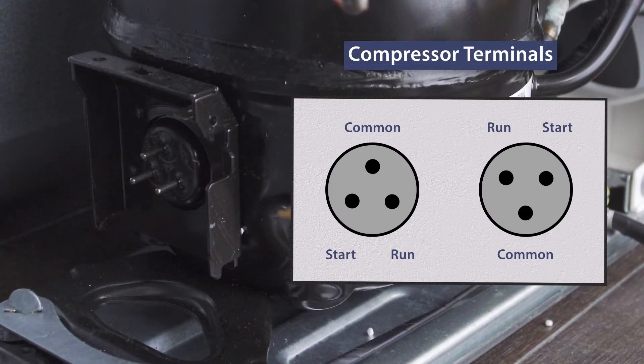On the compressor you'll see three terminals in either an upward or downward orientation. There's one terminal for the common, one for the start winding, and another for the run winding.